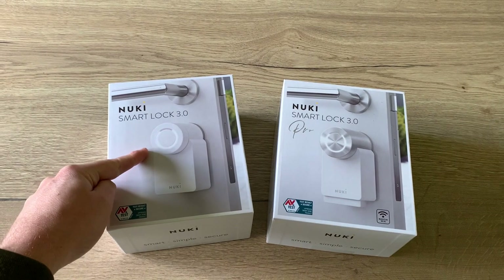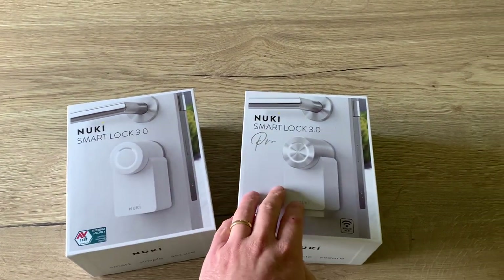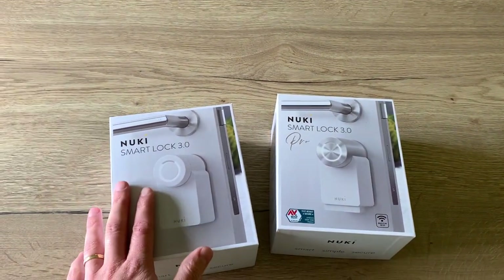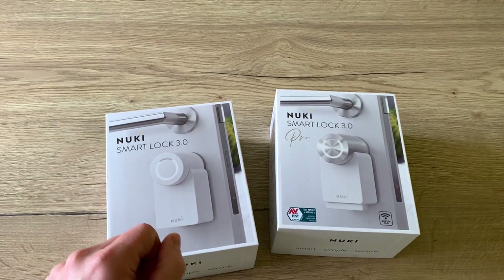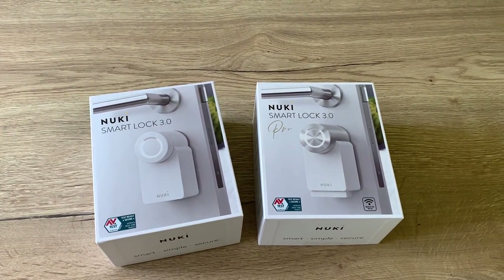I've been using this smart lock for a couple of weeks now and I am just as happy with it as I was with the Smart Lock 3.0 Pro. It works really well — I don't have any flaws. So if you're looking for a budget smart lock for under 200 euros, you can get this one with the battery pack using my 30 euro voucher in the video description.